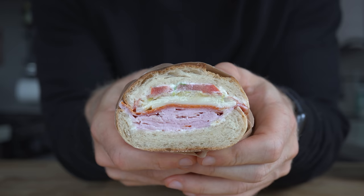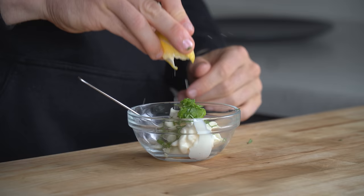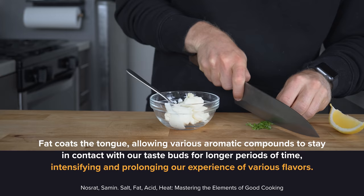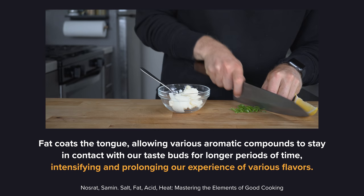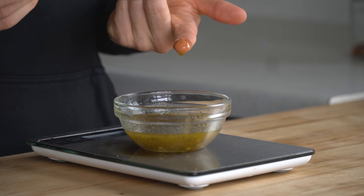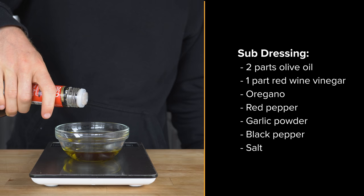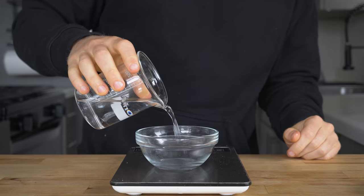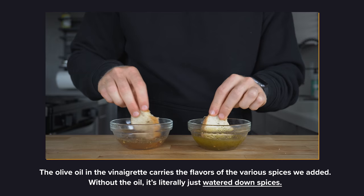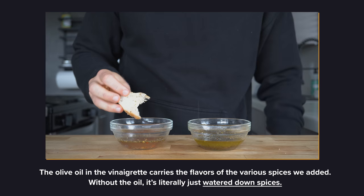A well-lubricated sandwich improves both the texture and mouthfeel as we chew, and the lubricants help transport flavor compounds — which brings us to tip number three: fat carries flavor. As Samin Nosrat points out in her book, fats coat the tongue, allowing aromatic compounds to stay in contact with our taste buds for longer, which intensifies and prolongs our experience of various flavors. I made a basic submarine vinaigrette with 30 grams of olive oil, 15 grams of red wine vinegar, dried oregano, red pepper flakes, garlic powder, black pepper, and salt. Then I made another one using 30 grams of water instead of the oil. Dip bread in both, and it's insane how much better the one with oil is — the fat lingers in the mouth and you can actually taste the oregano, garlic, and pepper, whereas the one made with water tastes watered down and diluted.